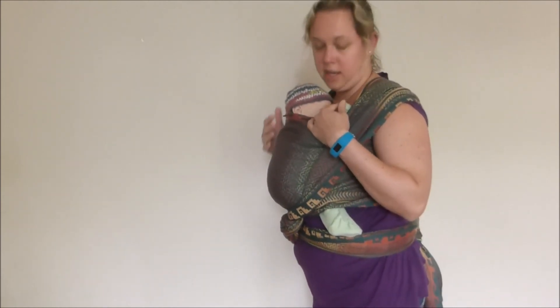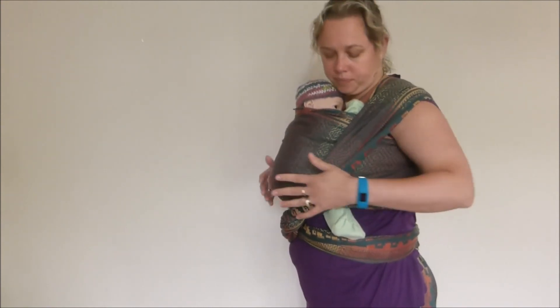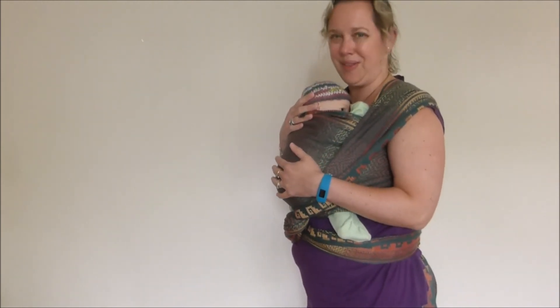I'm happy with that. My baby is carried nice and high, nice and tight. They're close enough to kiss, supported in an ergonomic position, and nice and happy and snug there. Thank you.